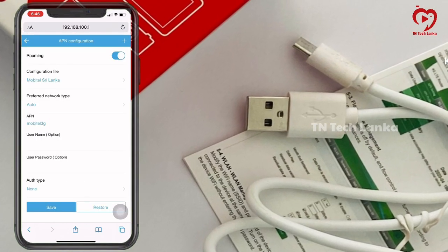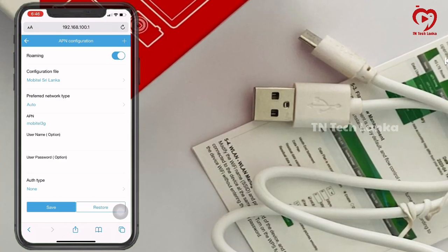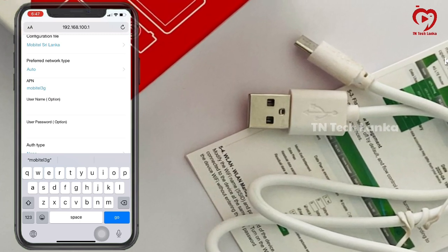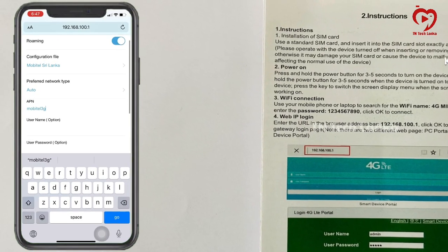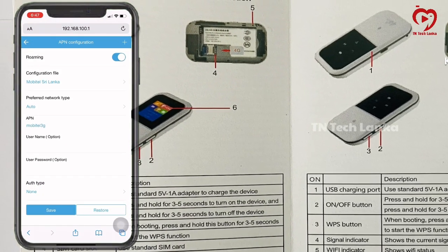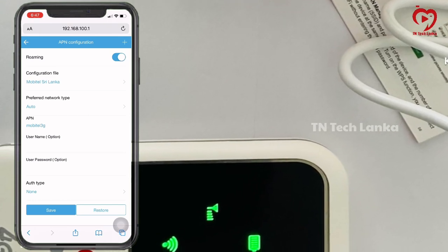You will use APN settings. If you use APN settings, you can connect automatically. Click on the plus icon and create a new APN. When I click on the automatic APN setting, I will be able to connect.